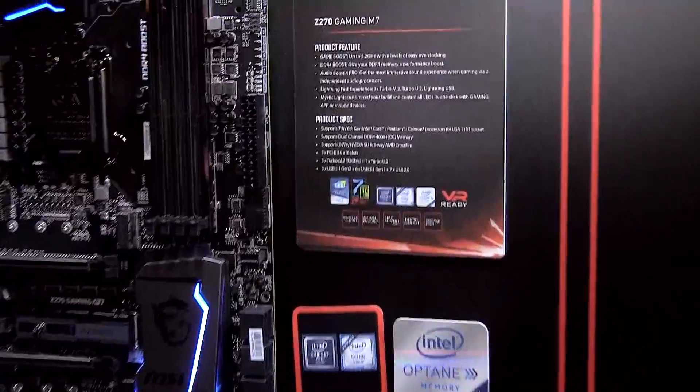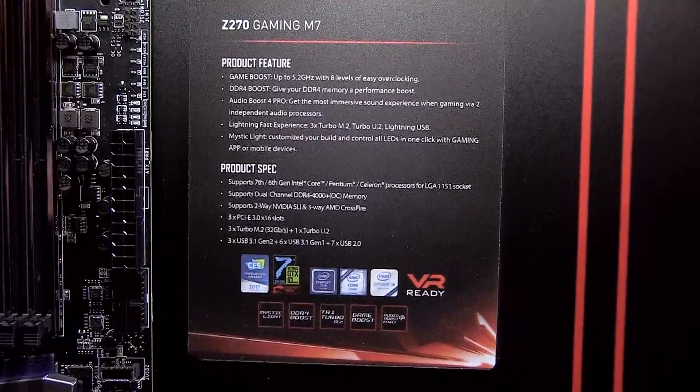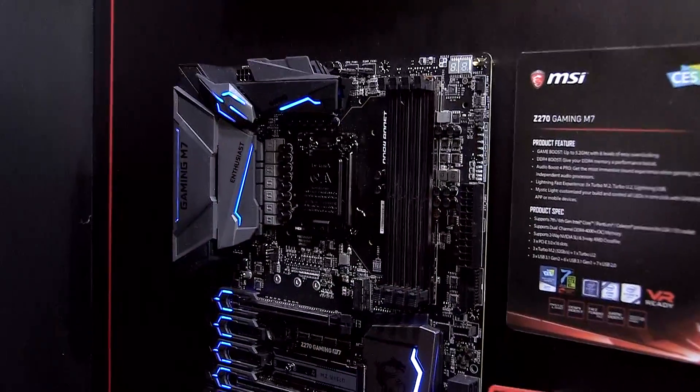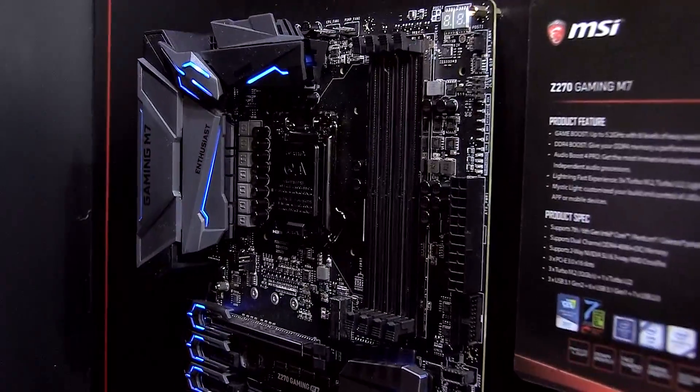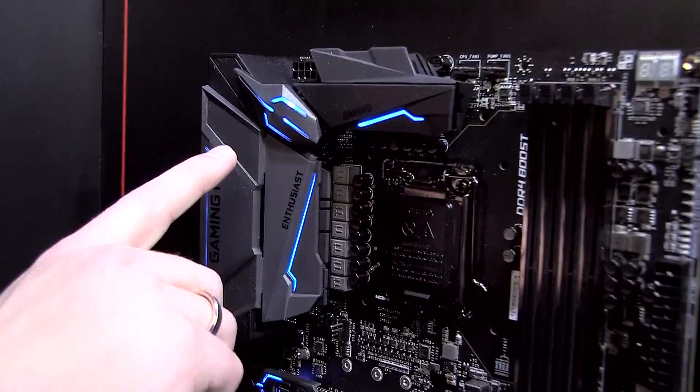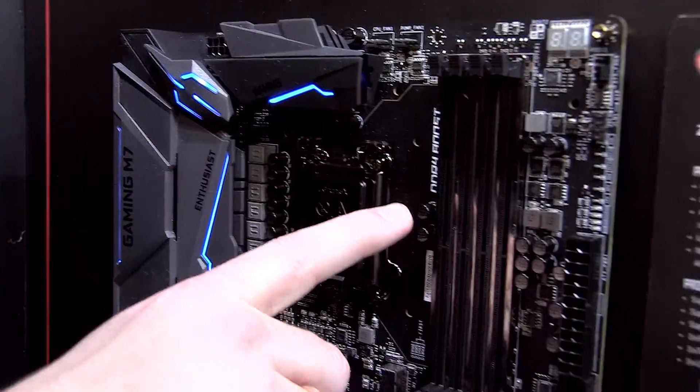It also comes with M.2 Shield, which cools down the SSD and improves the SSD performance at the same time. Starting at the top, let me point out some key features. On the left side you can see a beautiful heatsink design, and on the right of that you can also see DDR4 Boost.